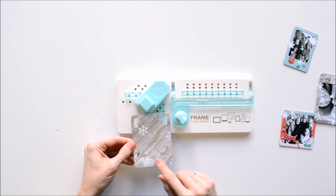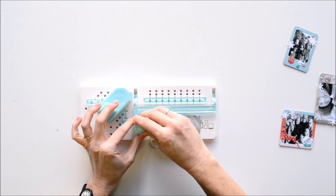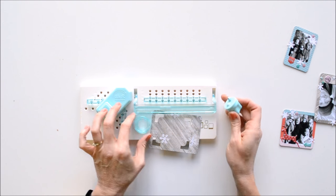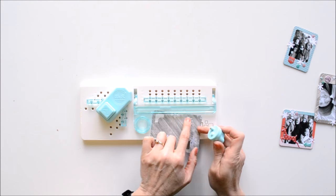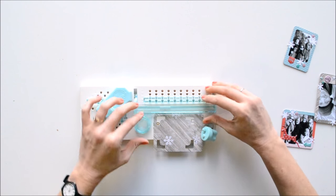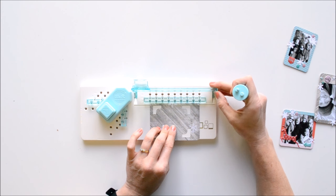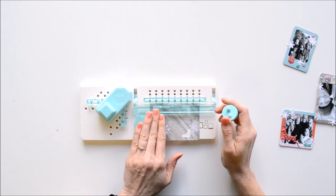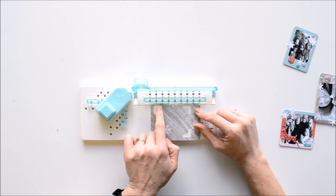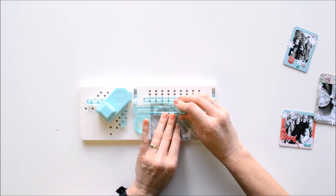Now we're going to move over to the cutting side of the board. There's the blade that's typical of punch boards, with a notch that you fit into the guide and the cutting part. We're going to work with the quarter-inch measurement first for the narrower sides. Put this bar into the 0.25 or one-quarter inch pegs. Lift the arm and push it down — just be aware this is not a magnetic arm like some punch boards have, so you'll need to hold it down. Fit your notch into the track and cut just from here to here, being careful not to let your blade go past and cut into your frame.